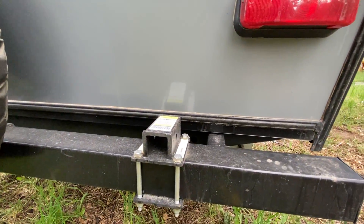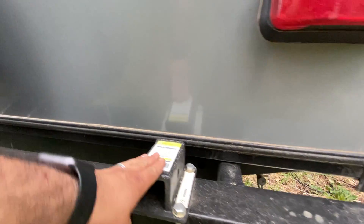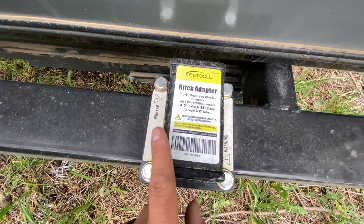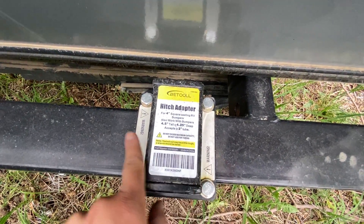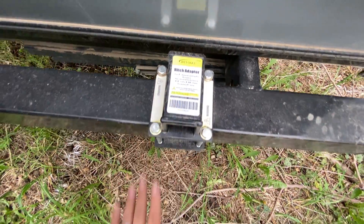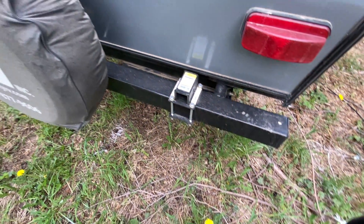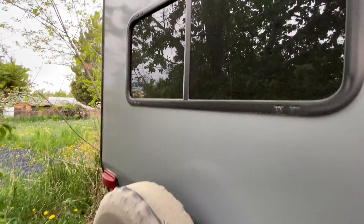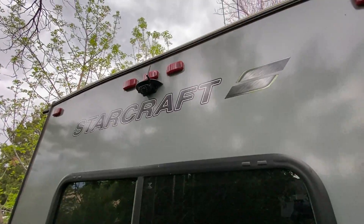This hitch adapter is worth noting — it says somewhere on it 'do not use for towing.' It's simply there if you want to bring bikes or anything of that nature to make it easier. You have your spare tire right there, and all the way up here there's a backup camera.